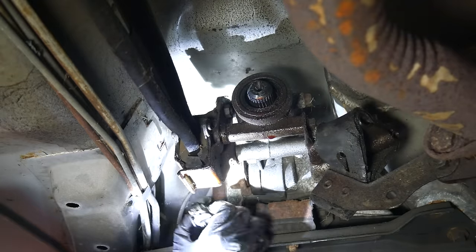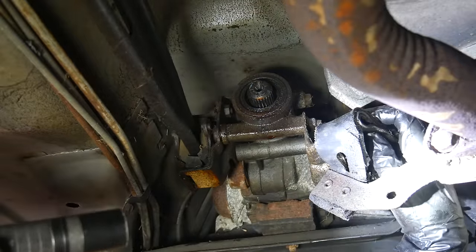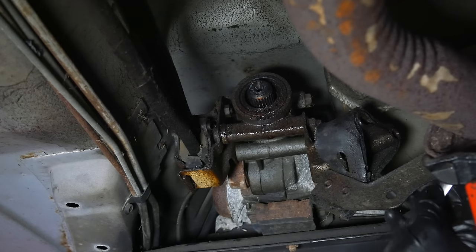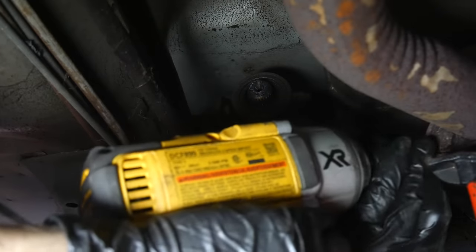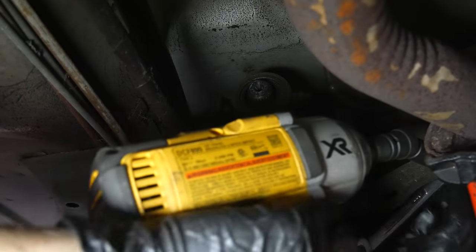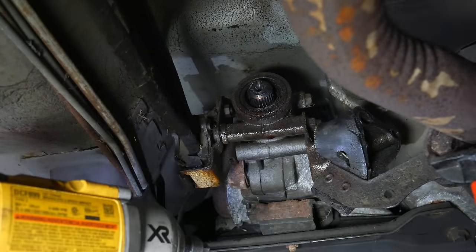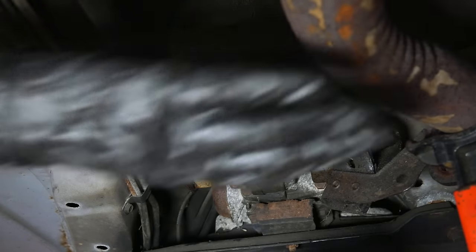Then we'll try to get this exhaust hanger out of the way. The rubber is in pretty rough shape, so it's a good thing we have a new hanger to install. We'll put a jack stand under the exhaust flange to help keep everything supported once the hanger is removed. There's a bolt and a nut holding the hanger to the flange at the back of the cat pipe. Because of the angle it's just slightly obscured, but it can be removed with the impact gun — though the rusty fastener stuck in the socket. Once the bolt is removed from the flange, the hanger is free of the exhaust.